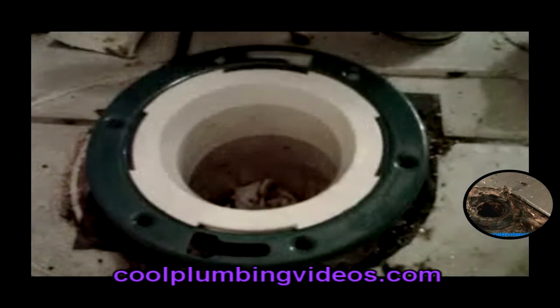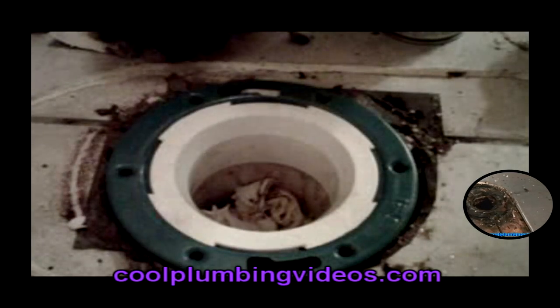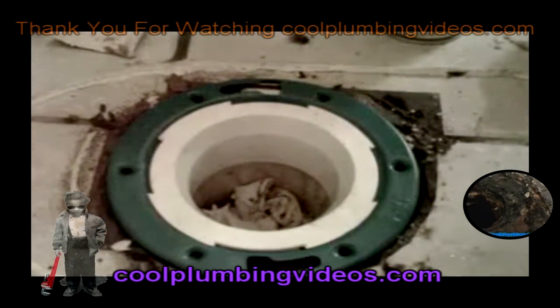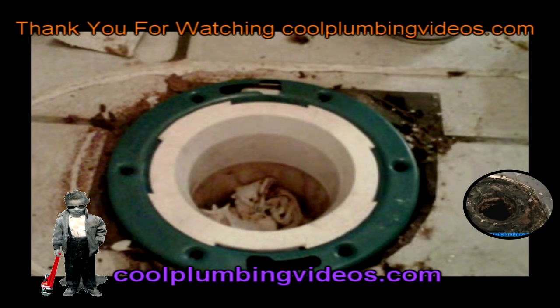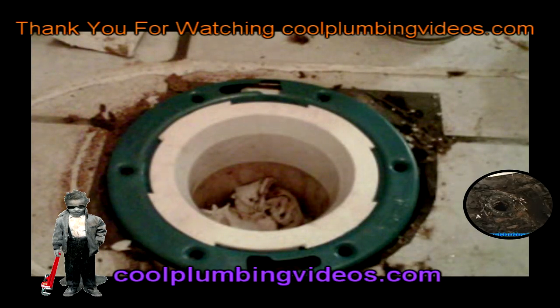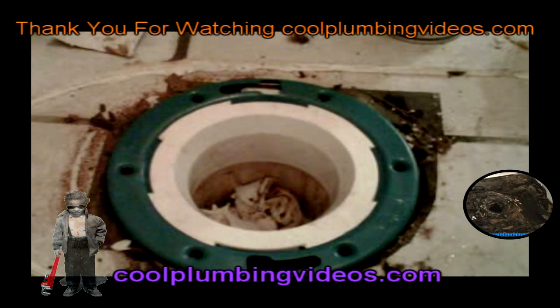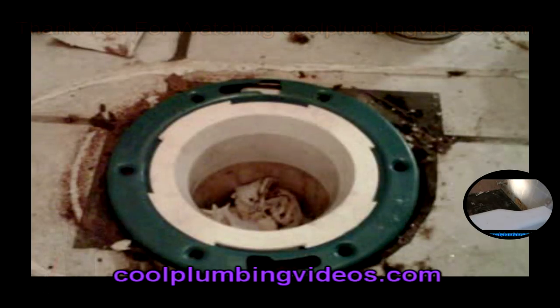In most cases when you do a flange like this and glue it down, you'll want to leave it and let it cure for about two or three hours before you actually set the toilet in place. As you can see, this flange fit nicely. Thank you for watching.